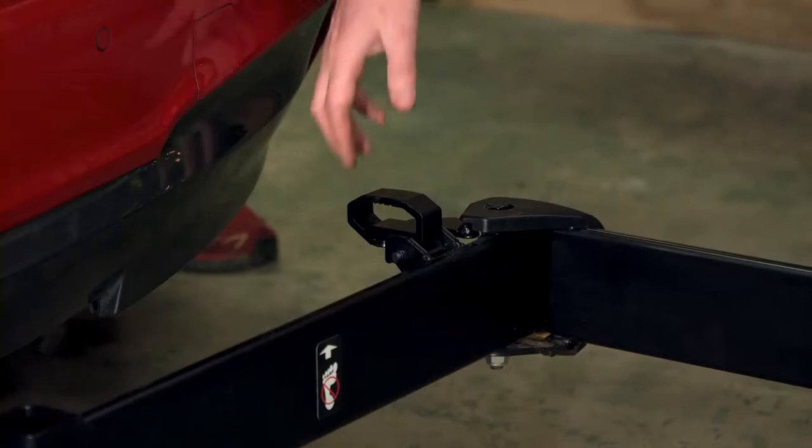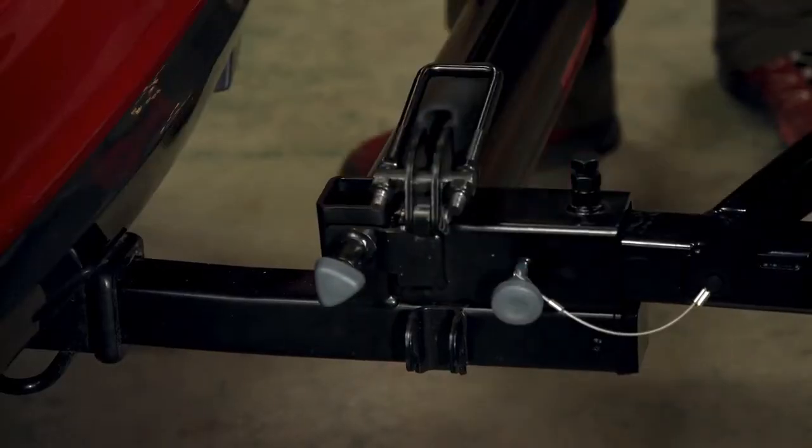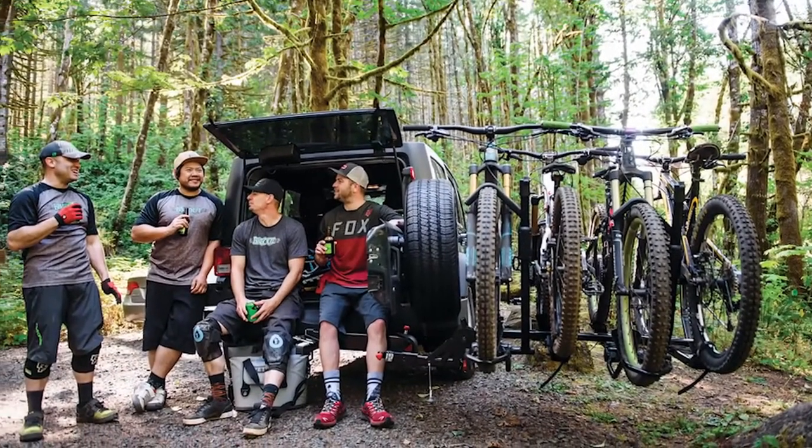All done back there, simply release the lever, swing it closed, and close the latch back up. The backswing — it makes accessing your tailgate a whole lot easier.